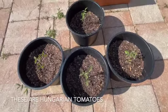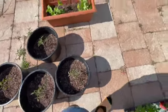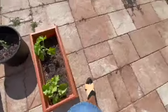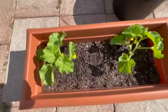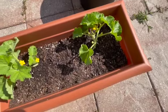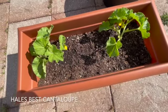I have a variety of strawberries here — another variety of strawberries; these are actually the same variety. I leave these here for the birds so they can leave my other stuff alone.